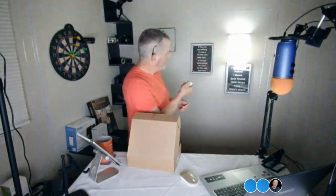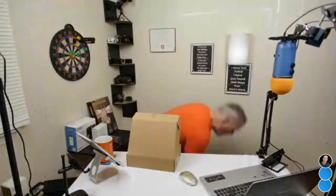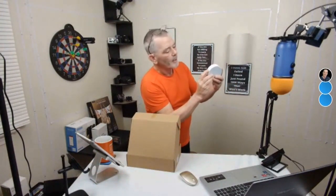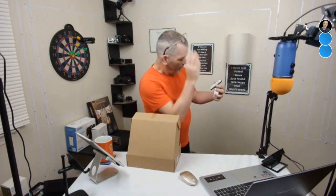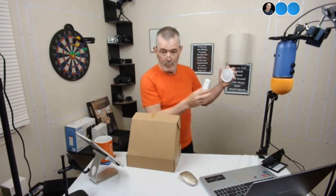You turn it on and off with the battery and it's USB chargeable. So when this light dims, you just plug it in — it's got a USB plug right here. You plug it right in. There's an on/off switch here. You can also use the remote control to set a timer: 15 minutes, 30 minutes, 60 minutes, or 120 minutes, so you can set how long it'll stay on. You get two of them, one for each side.